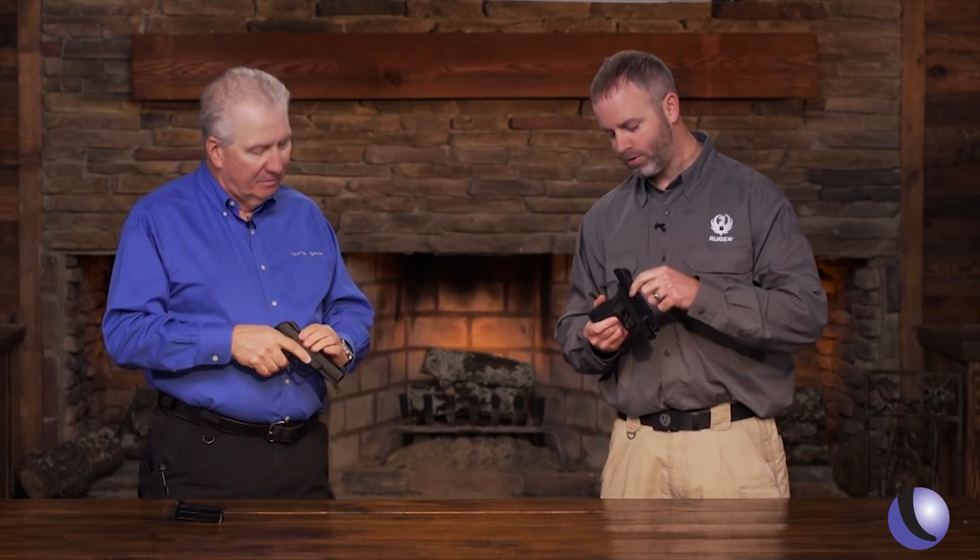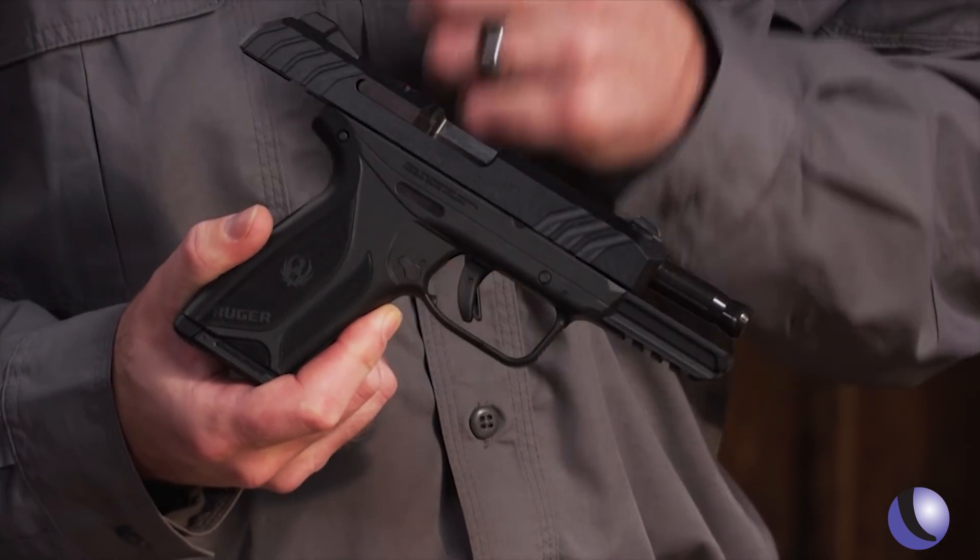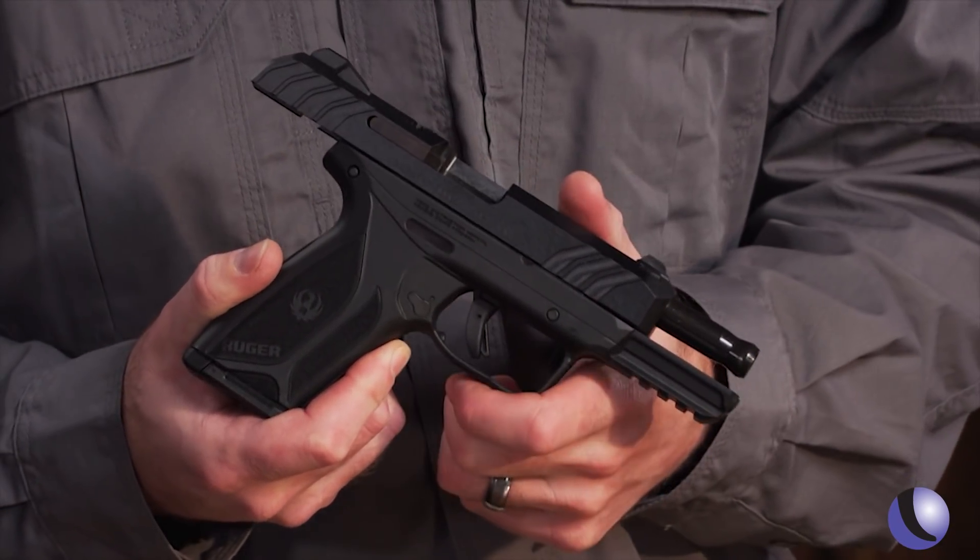Every time we build a new platform, we get better and better. This trigger is largely grown out of that LCP2 trigger, so while it's hammer-fired, you have a very clean break and a very short, clean reset.